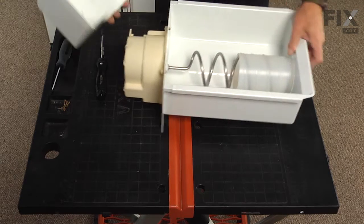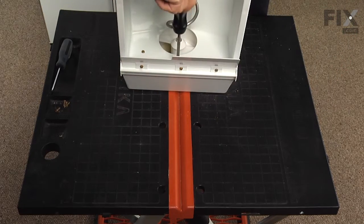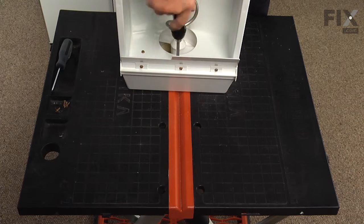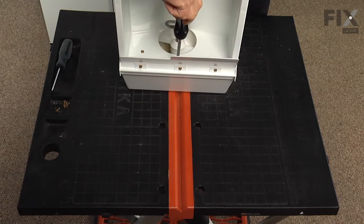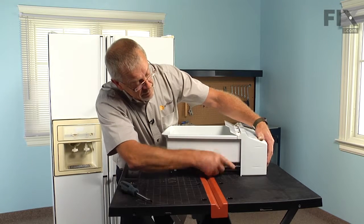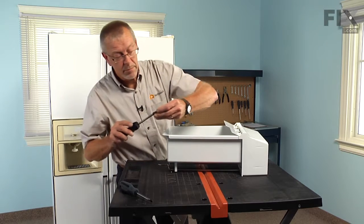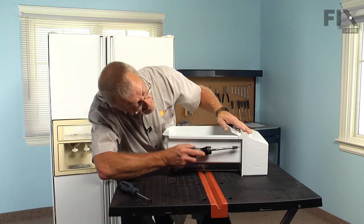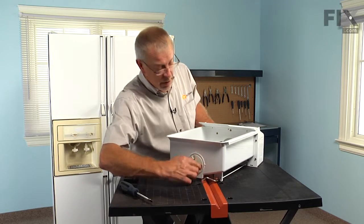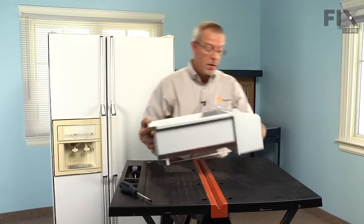Now we're ready to put the front housing on. Install the one screw inside the drum and the remaining four on the sides. Again, check the operation to make sure the auger turns freely, and we're ready to reinstall it into the refrigerator.